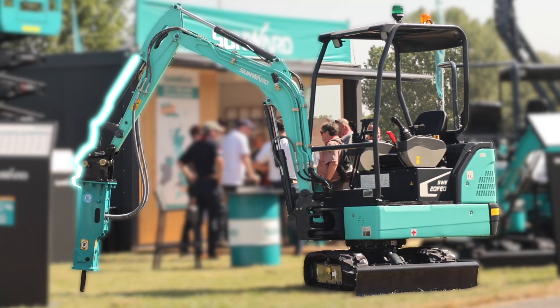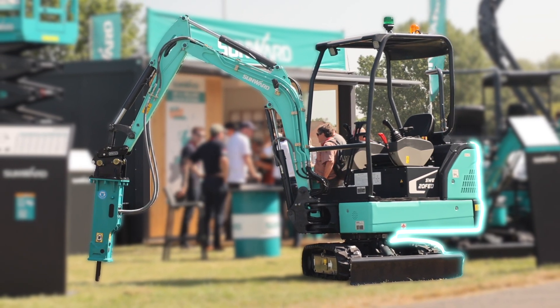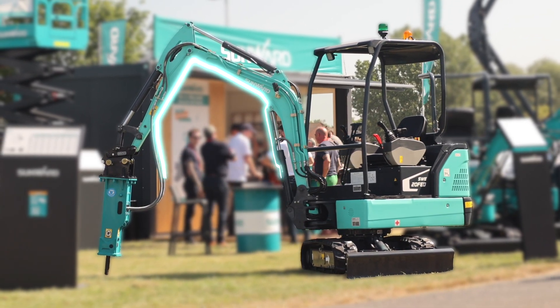It has a 20 kilowatt hour battery capacity and an 8 kilowatt electric motor.